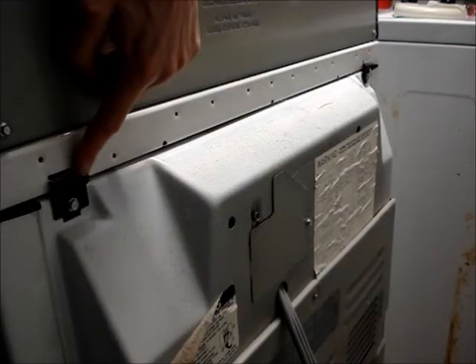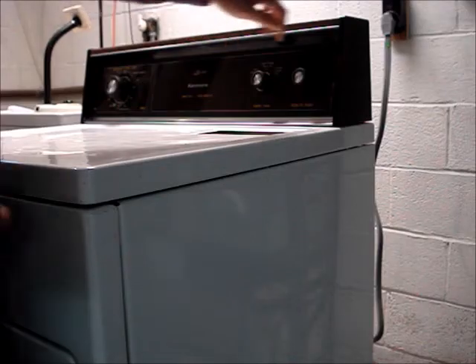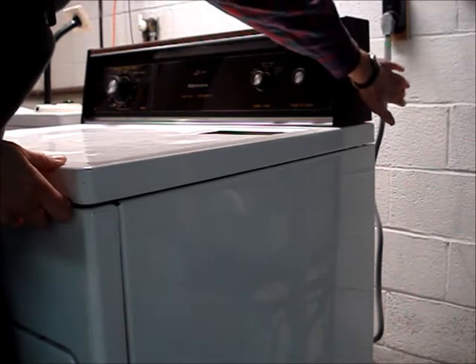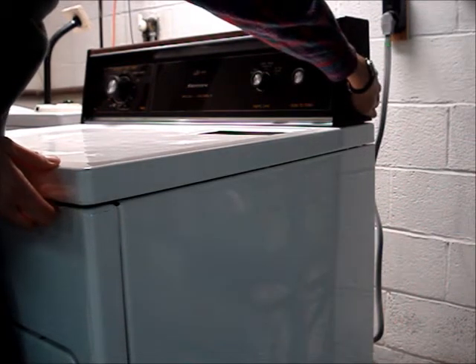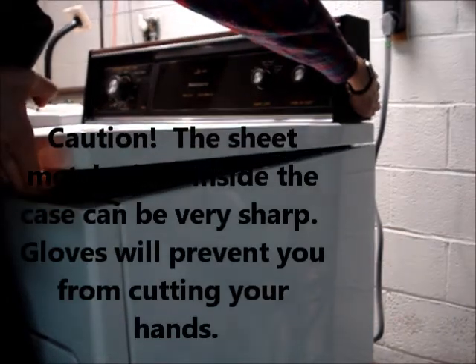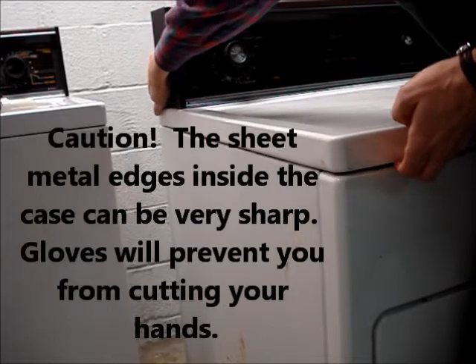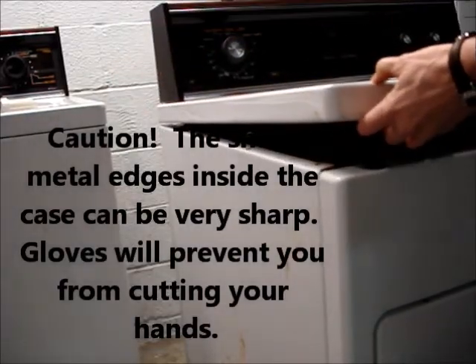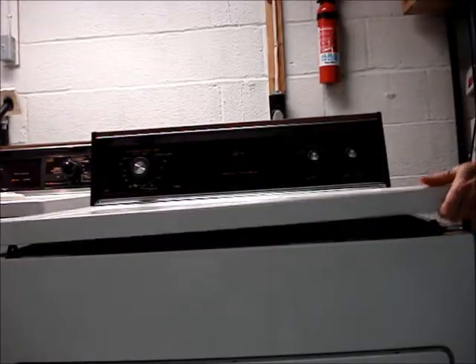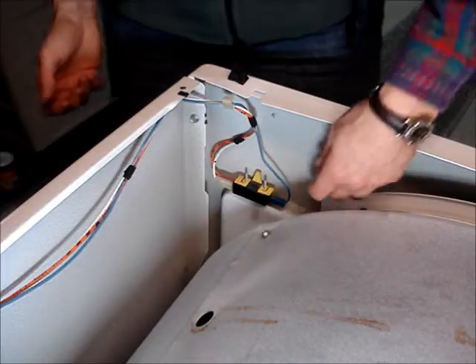The dryer top is hinged, and there are two fasteners located on the front. To lift the top, grasp the back of the control panel, push forward, and lift the top. Repeat the process on the other side, flip the top open, and disconnect the door switch.